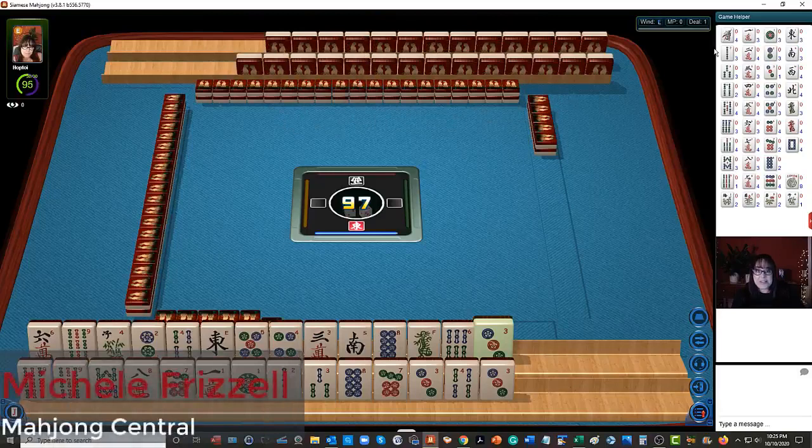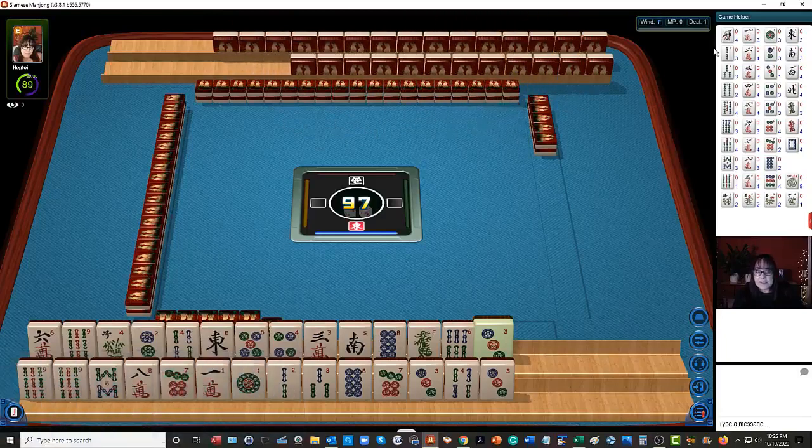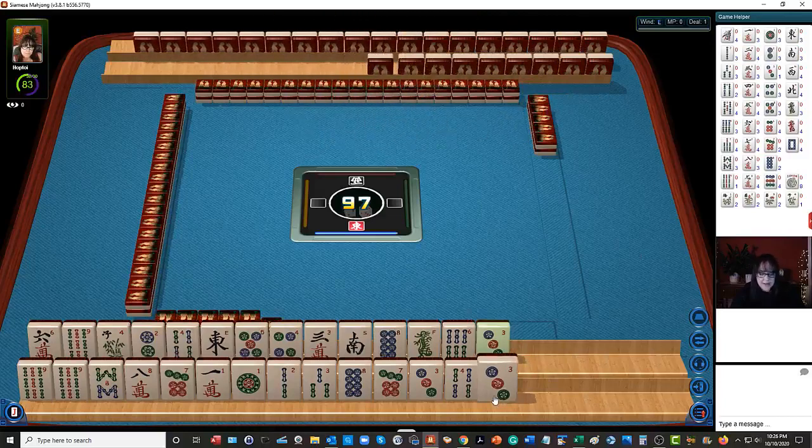In this strategy theory session we're going to be playing Siamese Mahjong. If you're new to Siamese Mahjong, look for links in the video description below for a demonstration. Let's see what we can do with these tiles.